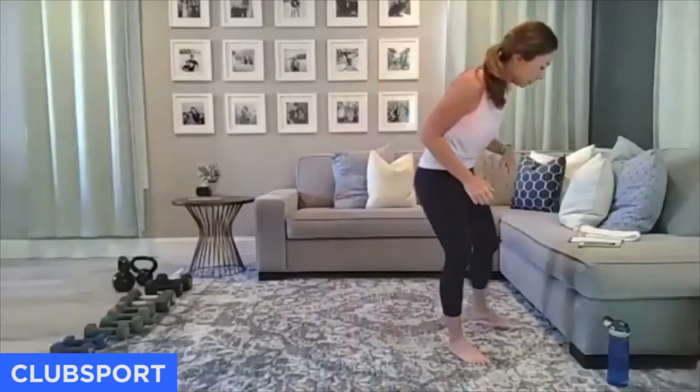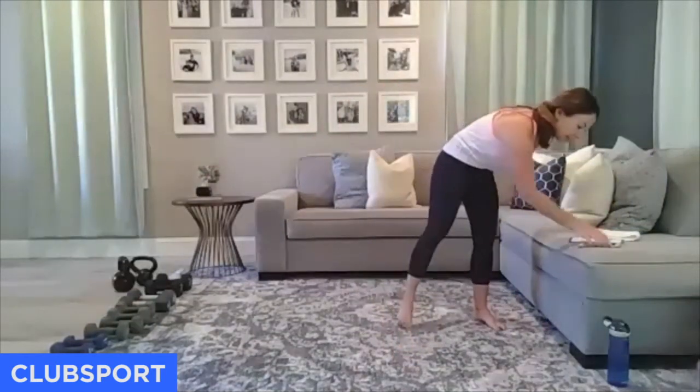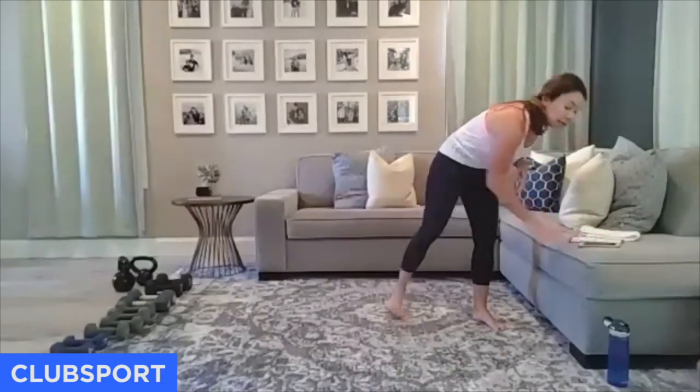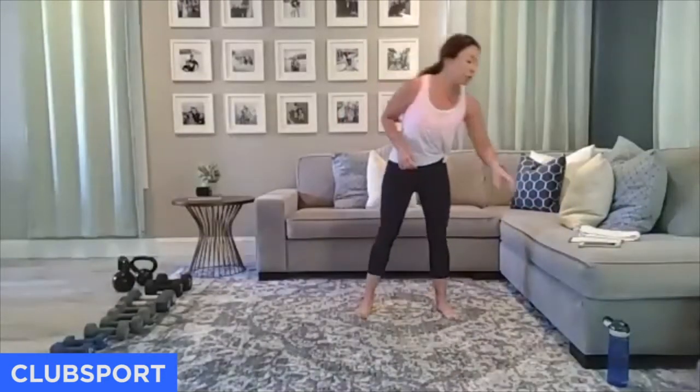The warm-up consists of 10 moves — we switch every 30 seconds — mostly meant to get body temperature up and joints moving. I'm going to start my music and timer. You do not need any weights for the warm-up. All we're going to do is use body weight. Start with your feet hip distance apart.